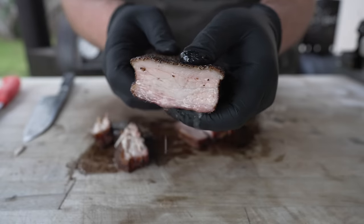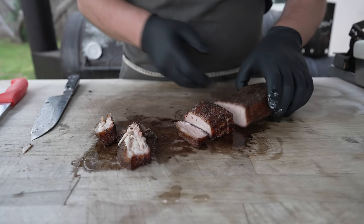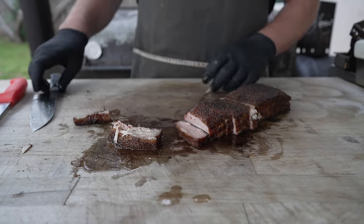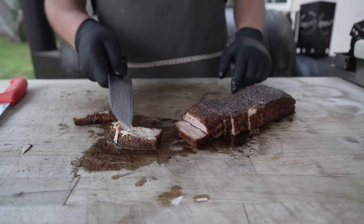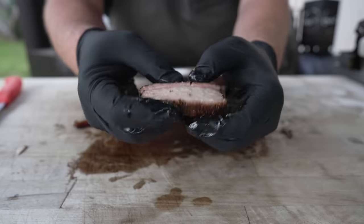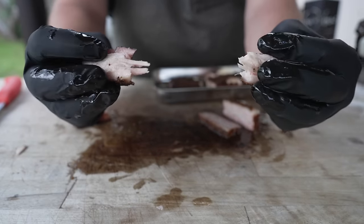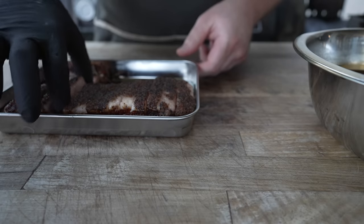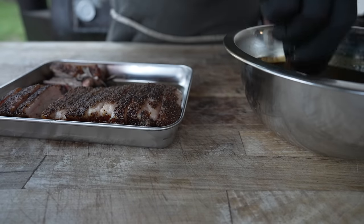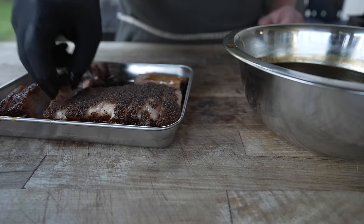There we go — gotta love a classic juicy pork belly on the old offset. Just fatty, nicely rendered, juicy, good bark on that, smells so good. This little bite of the burnt end is phenomenal — so juicy, so flavorful, perfectly seasoned. If y'all have made pork belly with some SPG on the offset in a while, highly recommend it. That is pretty much exactly the texture I was going for — holds up, you get a clean bite out of it, but it also just kind of pulls apart. Love it.